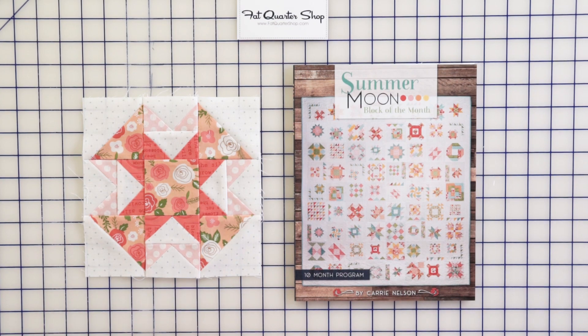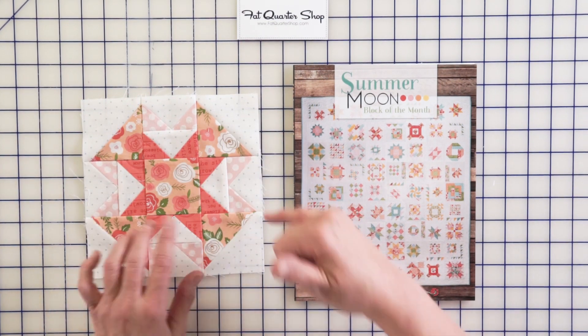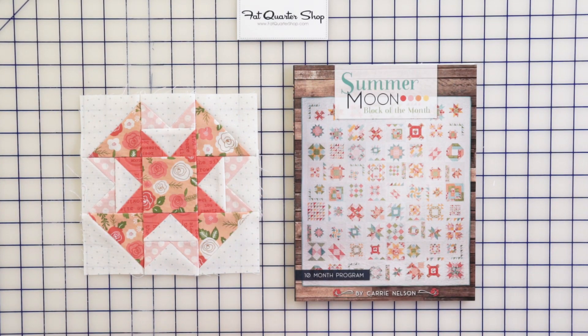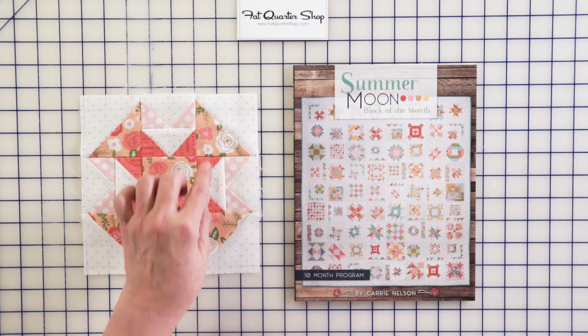This is the Capital T block. It's called that because of the little unit T shape right here. This is a block you'll find set in a lot of different ways to give it a different look. It is made with two sets of four matching flying geese, four matching half triangle squares, and a center square.